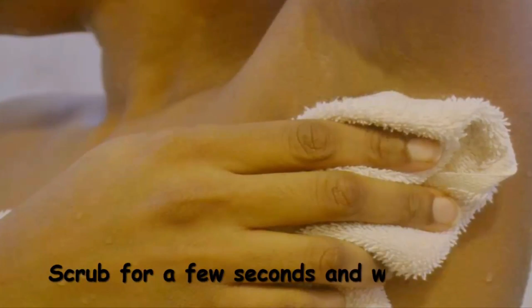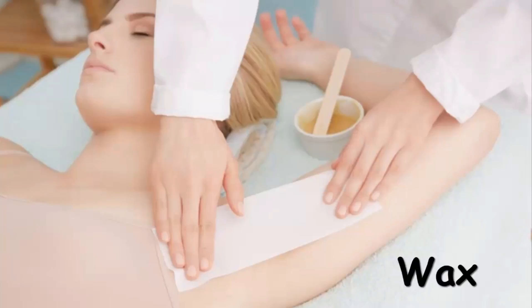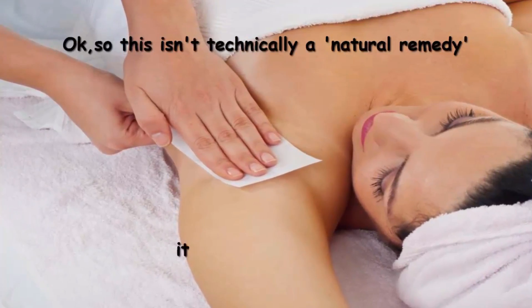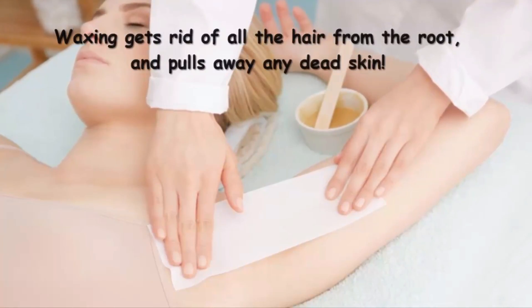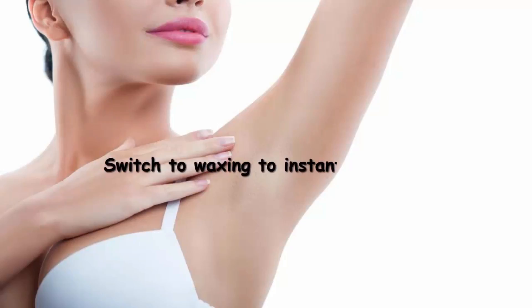Scrub for a few seconds and wash away. Method 5: Wax. Okay, so this isn't technically a natural remedy, but it definitely works. Waxing gets rid of all the hair from the root and pulls away any dead skin. Switch to waxing to instantly lighten them.